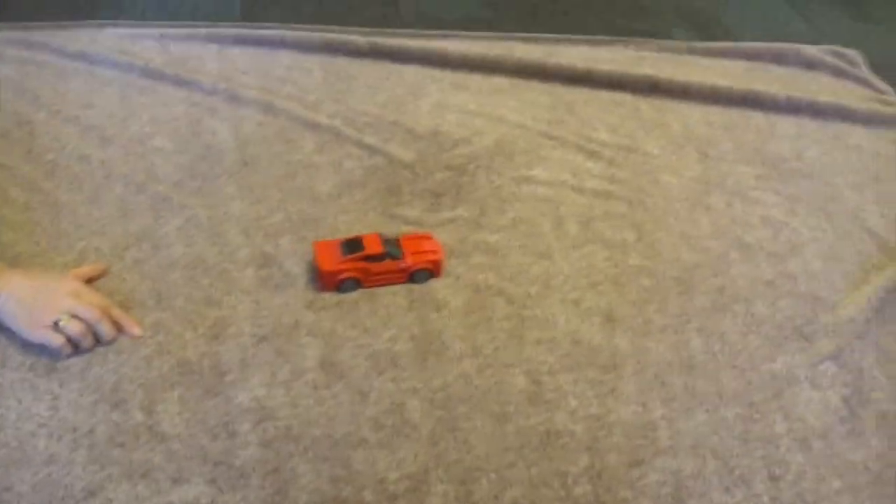What happened was the car went fast on that floor because it's more smooth, and the car also goes fast on this one, not as fast as that one. And then what about the blanket? When I put it on the blanket, it goes not that fast. And why was it different? Because it's more thicker, and it creates friction.